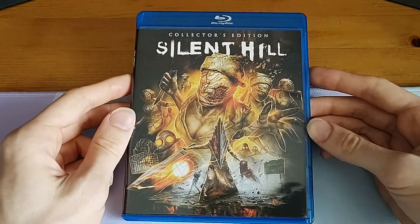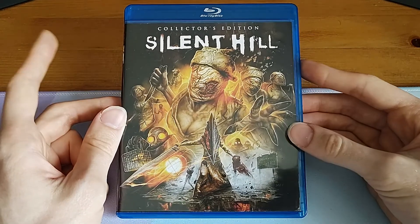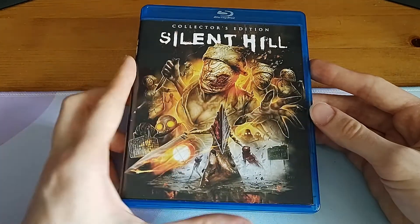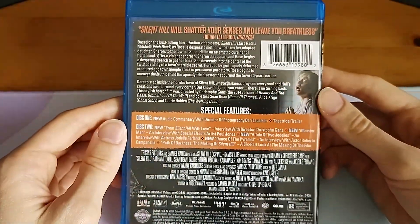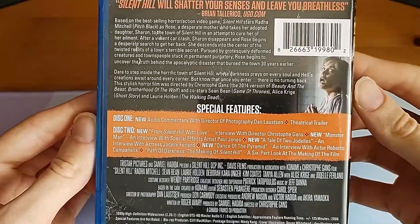Hello and welcome to another unboxing. Today we are looking at the Scream Factory release of Silent Hill Collector's Edition. This is just a look at the packaging itself for anyone who's interested in buying this. I'm just going to take a look at everything on the packaging itself, both inside and out.